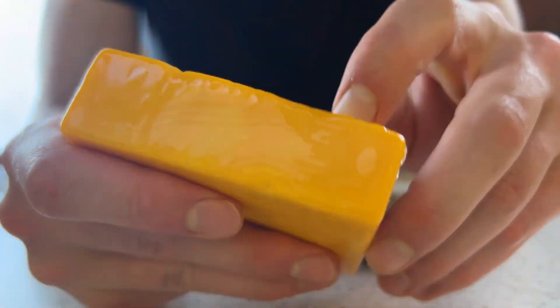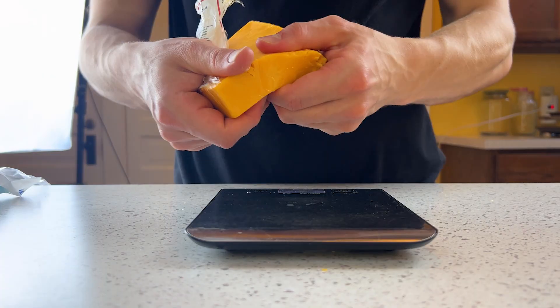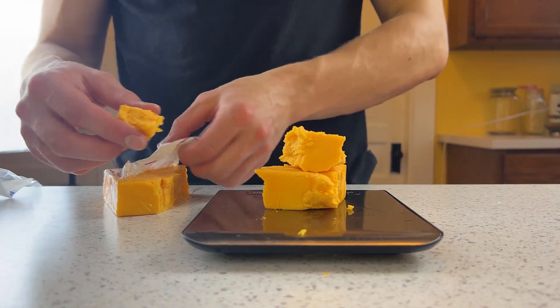Only one cheese is going into this pot today: mild cheddar. Any soft, melting cheese will do. I don't care for the drier or stringier cheeses in my mac, as they don't live up to the pure, creamy pleasure that so dearly punctuates my childhood.